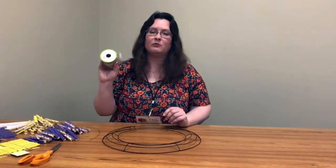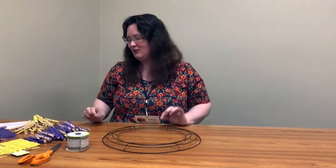You'll also have a roll of wired ribbon and a piece of floral wire that will be used to attach your bow. So this is a very simple, straightforward craft.